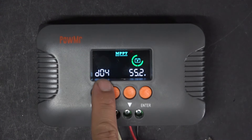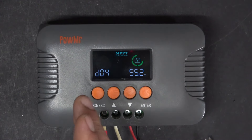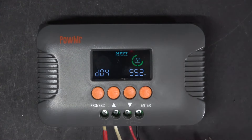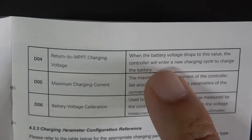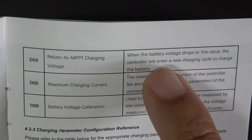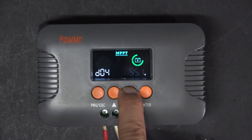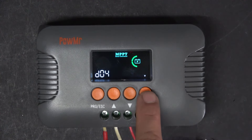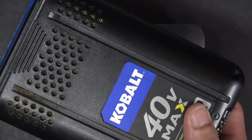Next is D04 — this is the return to MPPT charging. So when you use a battery and it drops below a certain voltage, the controller will automatically charge the battery back up. I'm not sure how useful the D04 feature is, but this is what it says in the manual. So when your battery drops below a certain voltage, the controller will enter a new charging cycle. I'm going to set it to 35V, which is 3.5V per cell for this battery.